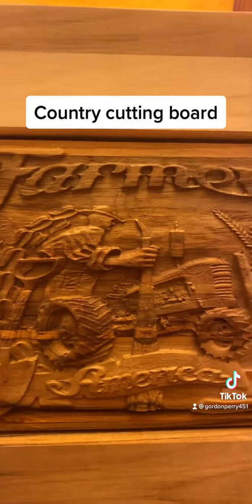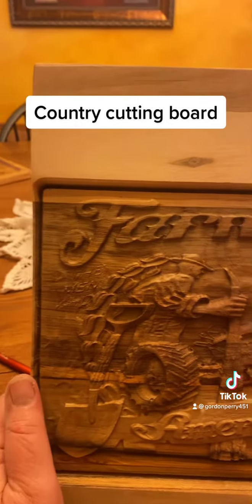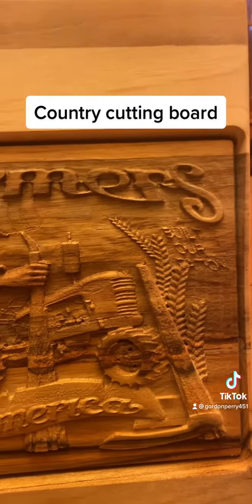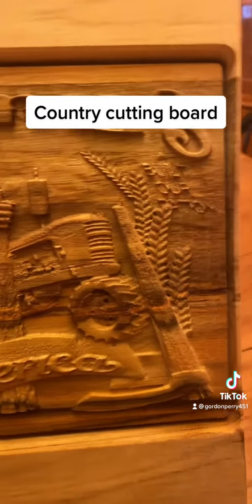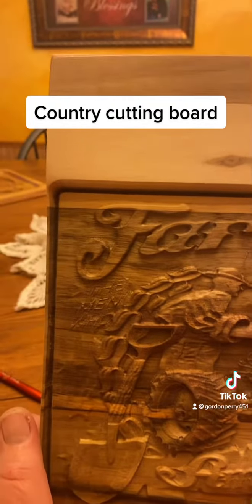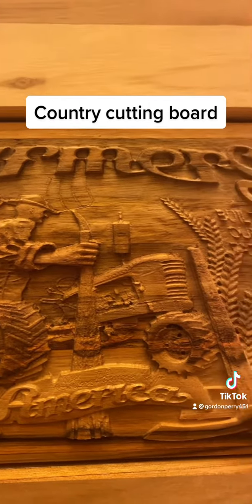How's everybody doing today? I wanted to show you guys what I've done here. So I bought some teak wood and I'm wanting to do a big flag on the piece, but this was a piece I had left over. They tell me that teak makes good cutting boards, so what I wanted to do here is put some kind of design on here.